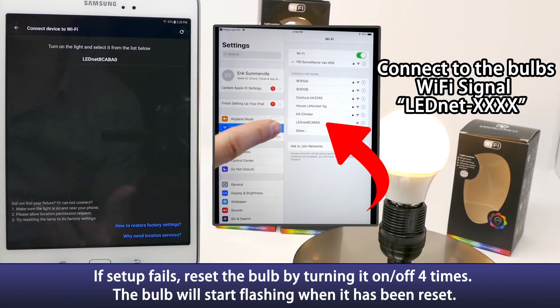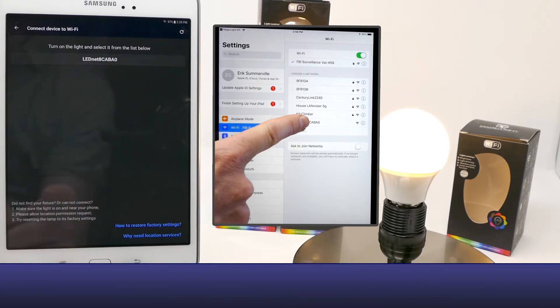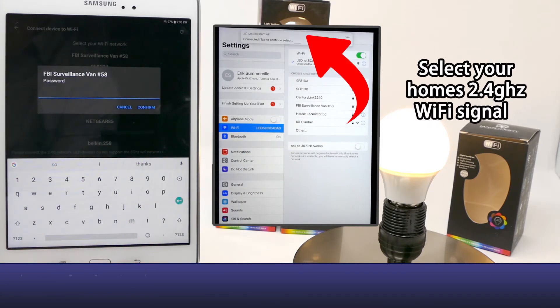For example, if you wanted to turn your lights on and off while you're away from home, or check if you left the lights on after you've left the house. Go ahead and select the bulb, then enter in your Wi-Fi password.